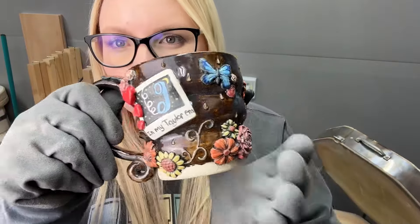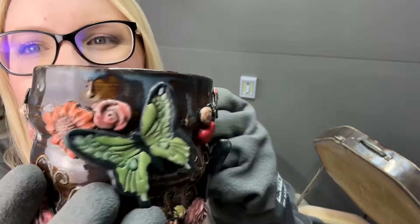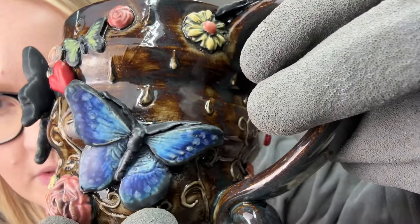Her first album has a lot of florals, swirls, and butterflies. I made a little polaroid picture here with a little telephone, stars and a moon, and 'In My Taylor Era' — I really hope I can't get in trouble for that. Satin matte glazes on all these little add-ons. Look how 3D that butterfly is — so cool! And this orange one on the handle — gorgeous.